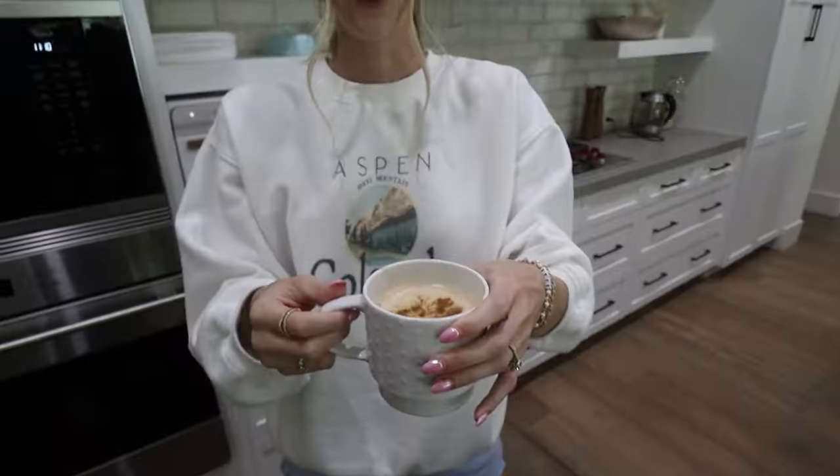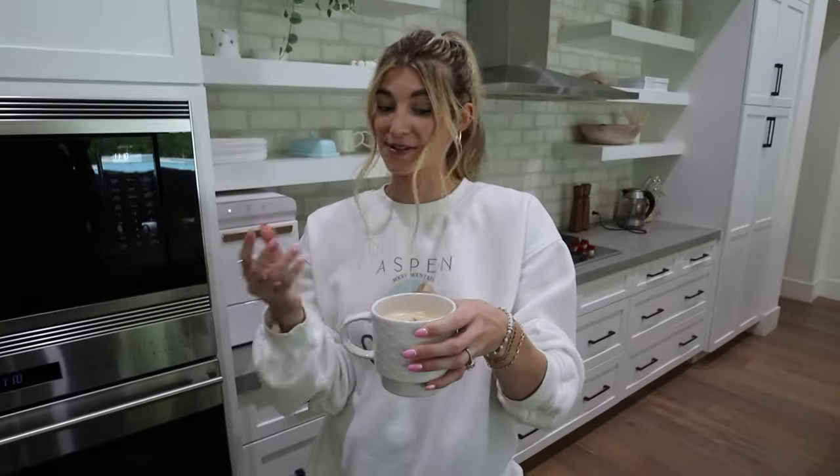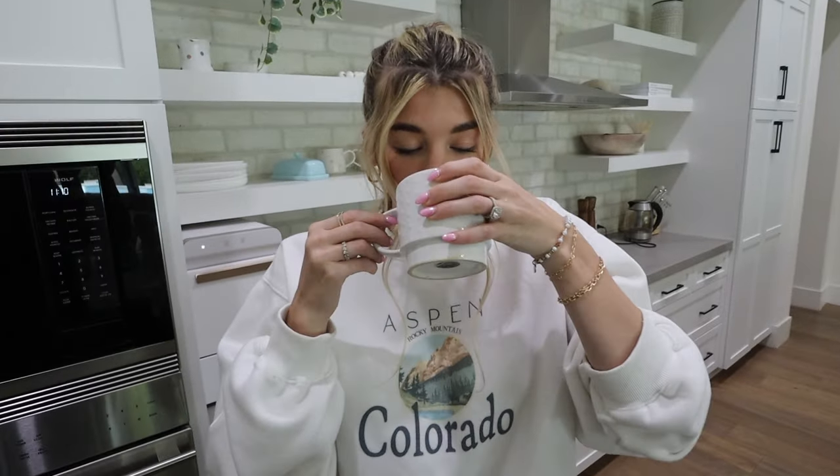Oh my gosh, she got a little too excited with the frother! Look at what she just did! But you cannot tell me that does not look like a nice latte. For an americano, the design isn't beautiful, but it tastes delicious.